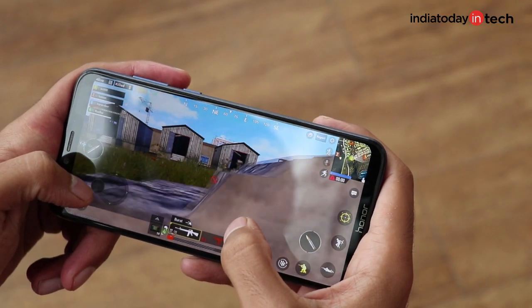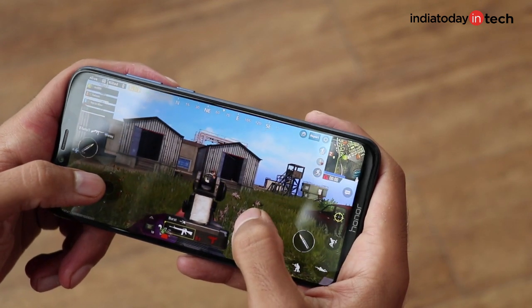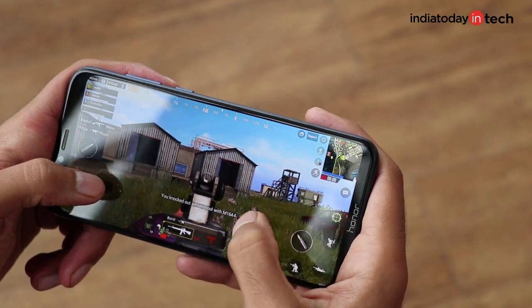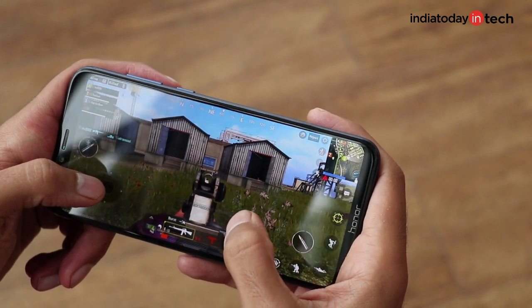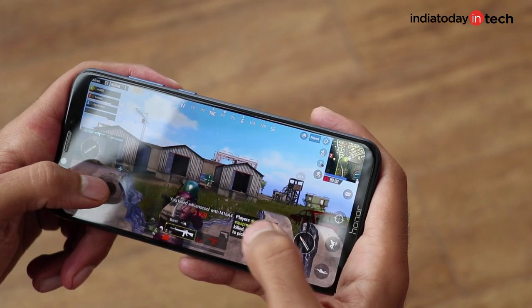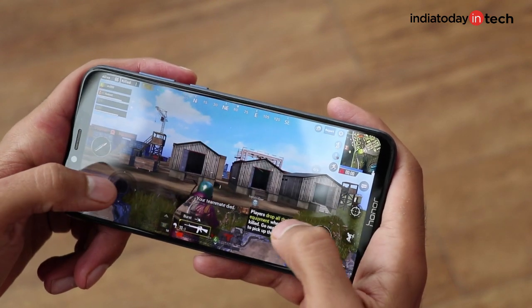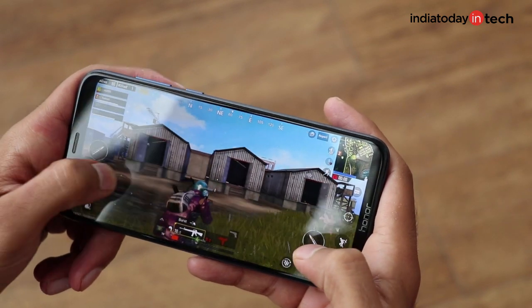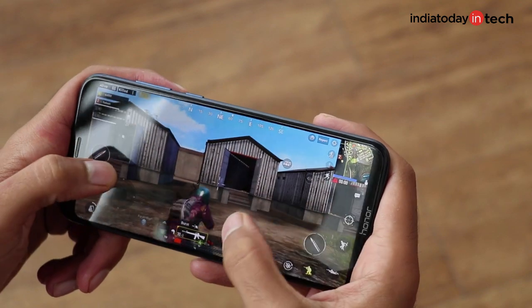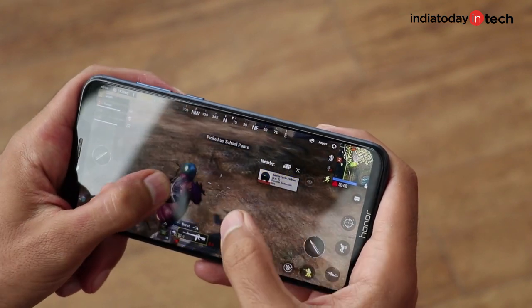There's something called GPU Turbo Technology which Huawei has put on the Honor Play. The company says it allows the phone to have enhanced frame rates, very stable gameplay, lower power consumption, improved battery life while playing graphic-intensive games, and also improves thermal efficiency. However, right now only one game supports GPU Turbo Technology — we played PUBG, and that is the only game supported by GPU Turbo on Honor Play.